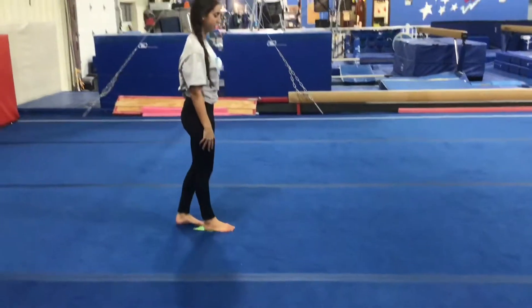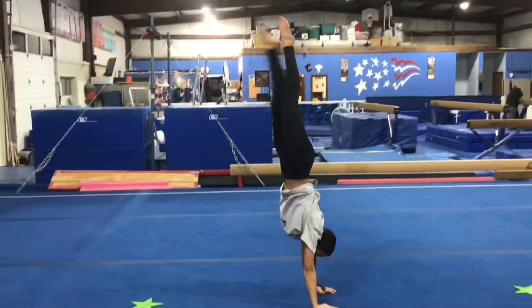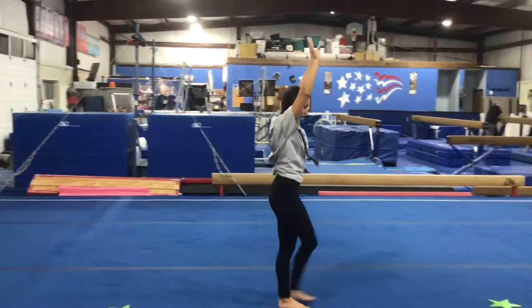Next they'll be working on their handstand. Students will start in a lunge, ears covered, show their T, kick up feet together, then finish landing in a lunge, ears covered, walking across the floor maintaining a straight body and a tight core.